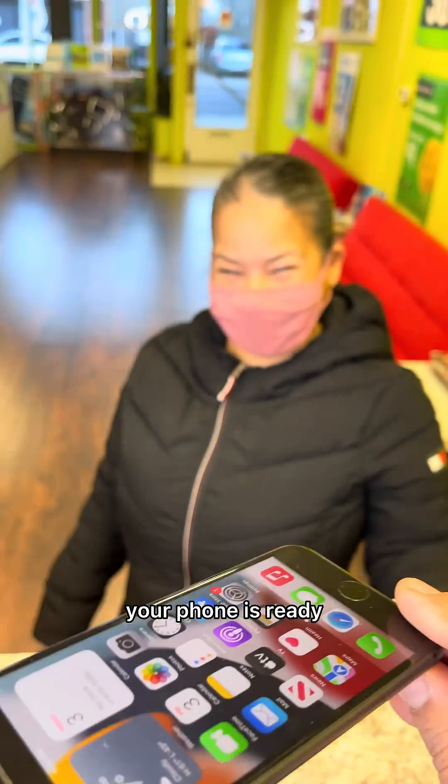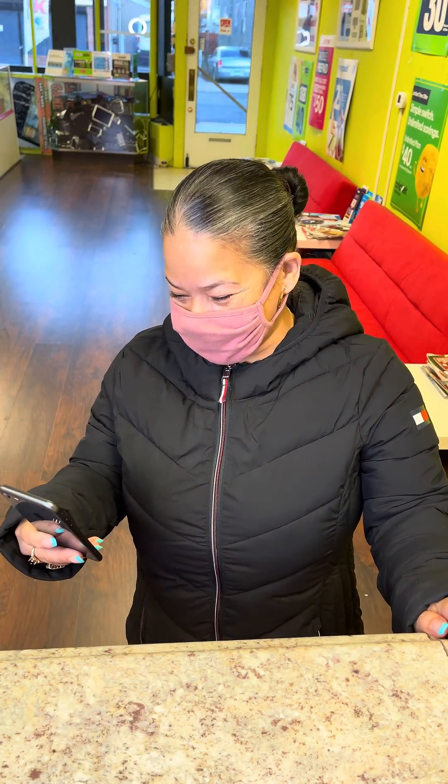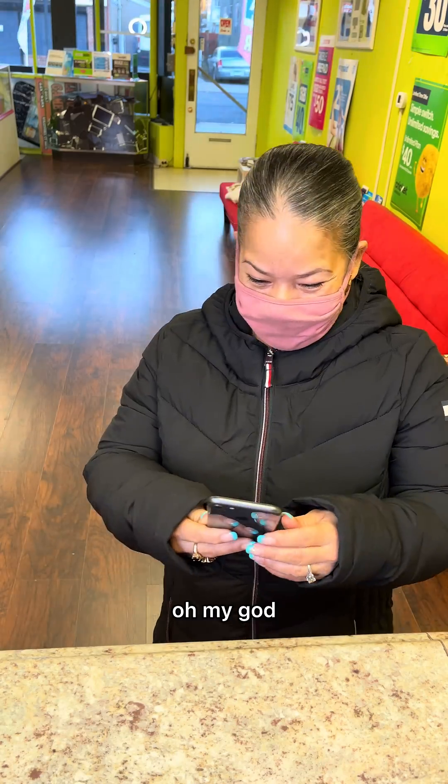Your phone is ready! Thank you, I'm so happy, oh my god!